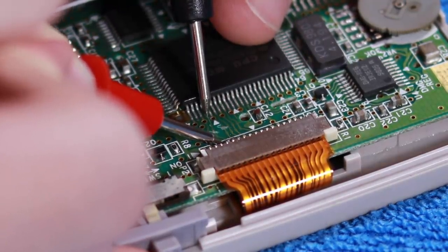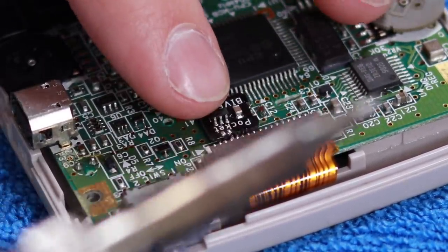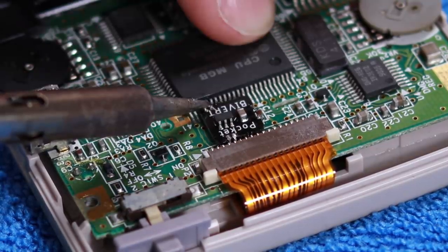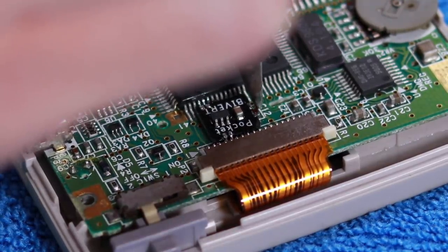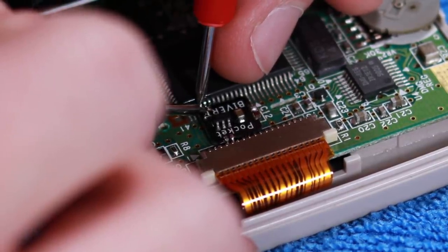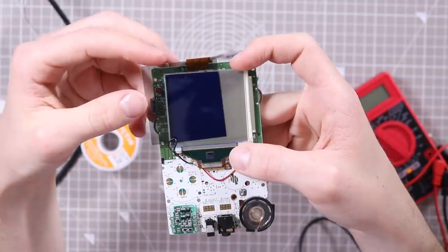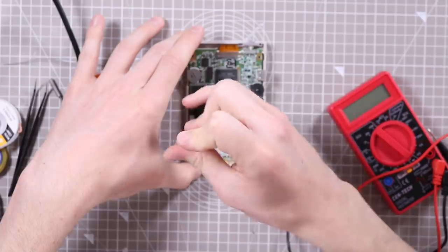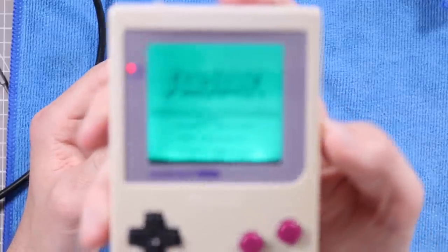Make sure to cut those traces very carefully, not to slip and cut something else. Check with continuity that you have actually cut the traces and then I went back at it again and managed to re-solder everything. This time I did it a lot neater because I knew what I was doing and it only took me three minutes to do this entire process. I checked for continuity between the pins and the pads. Put the batteries back in and this time when I turned it on I could see that beautiful sweet pixelated screen.